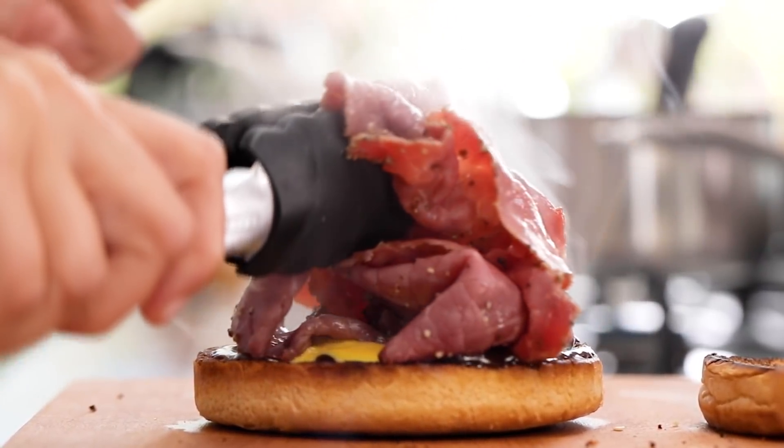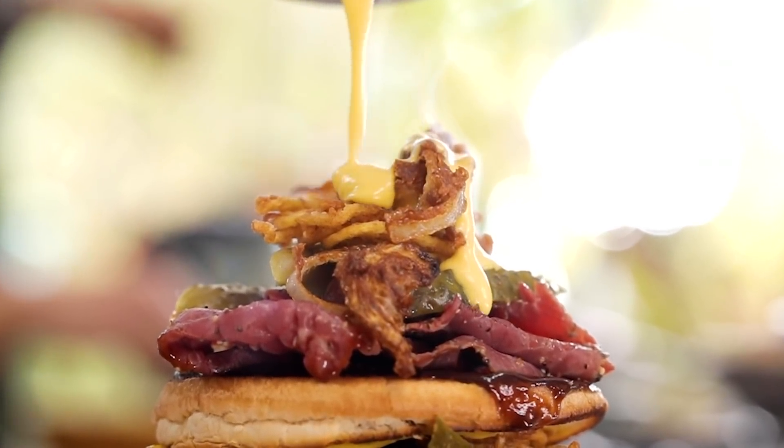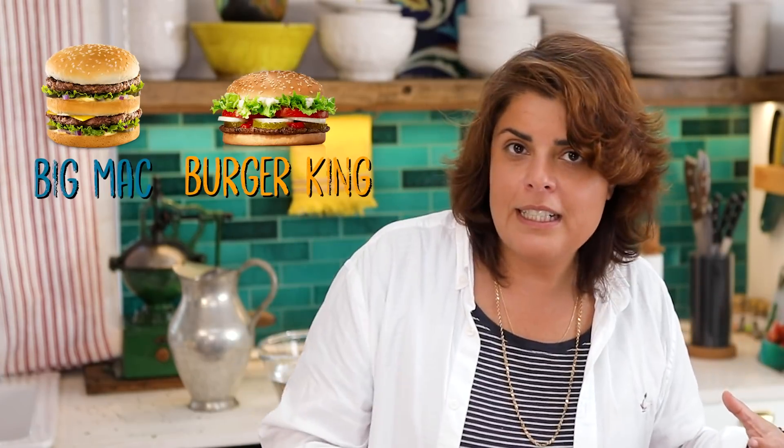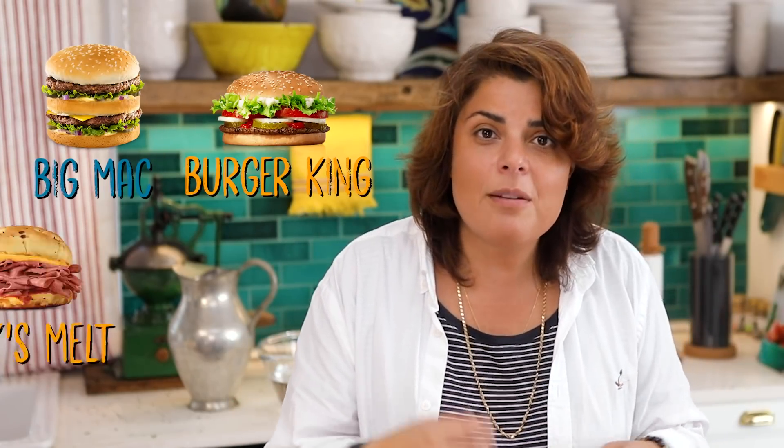Today is going to be a different day. I'm going to order Arby's melt together with its curly fries, and I am going to create the burger in a different way — inspired by the Big Mac and Burger King's greatness, mixed with Arby's ingredients.